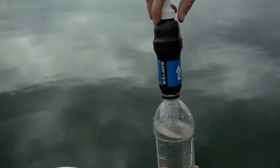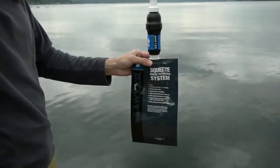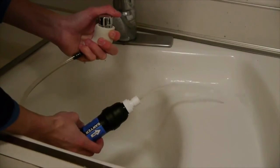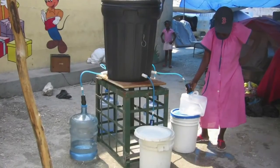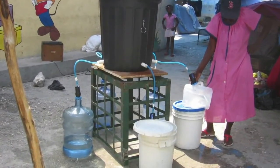This screw on-off filter can also be used attached to a standard water bottle, attached to the Sawyer squeeze pouches, or attached to a faucet with the faucet adapter accessory. You can also attach multiple filters to a larger container for even higher volumes of water.